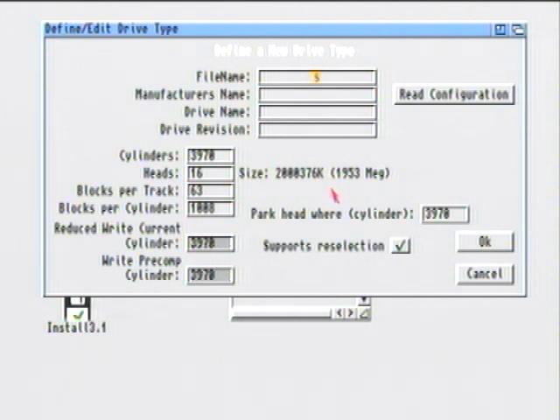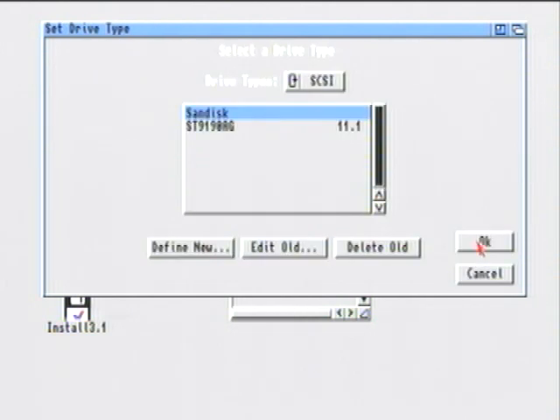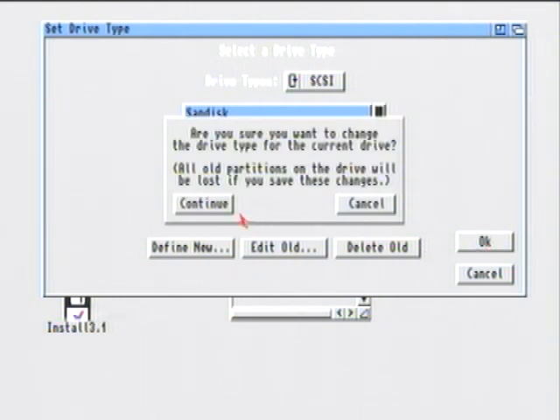In the File Name field, type in Ram:Junk — that's Ram colon Junk. Make sure you type Ram:Junk and not Junks. In the Manufacturer's Name I've got SanDisk Compact Flash, so that's what I'm going to type there. You don't need to type in anything else for the other fields. Then click OK, and then OK again. Notice it now says SanDisk, which is the new drive. Then hit Continue.